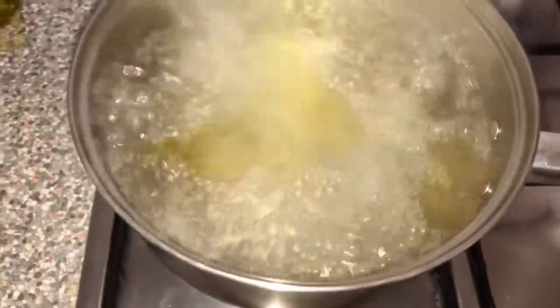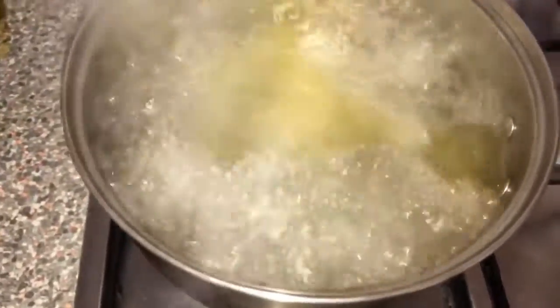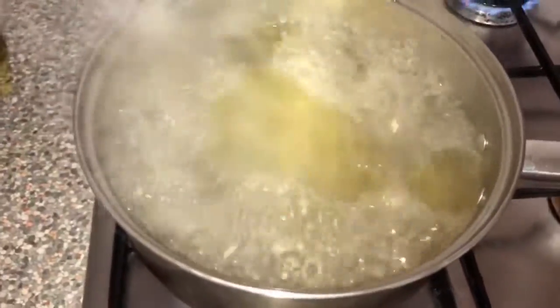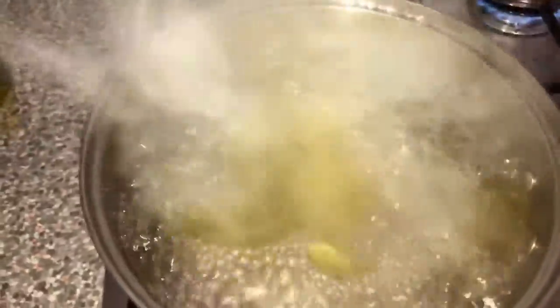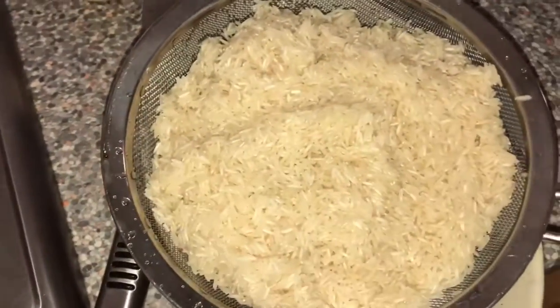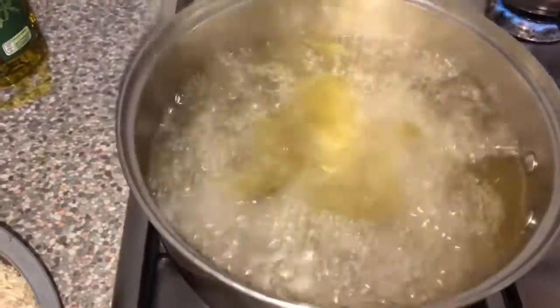Usually before the water boils I would add my butter, so the butter is nice and melted and has the flavoring in there. But like I said, I'm not adding any butter because of the amount of olive oil I used this time. I pre-washed my rice — you know, us Caribbean people, we love to wash our rice.